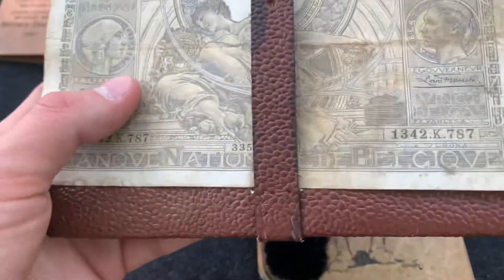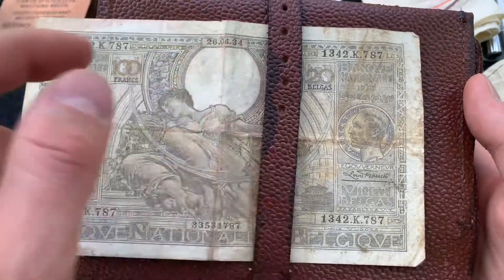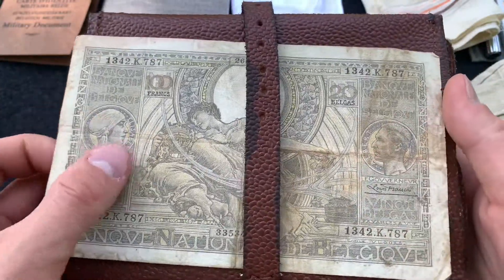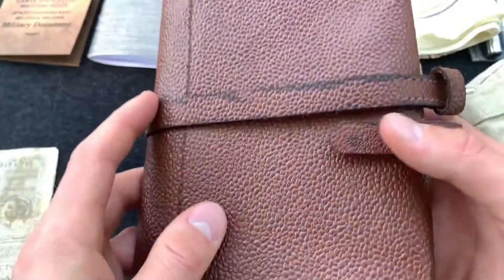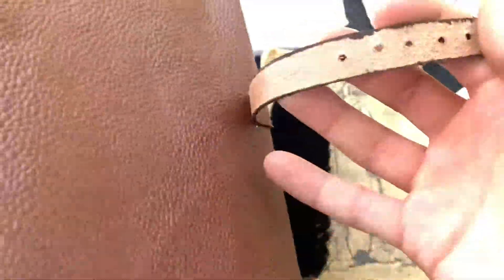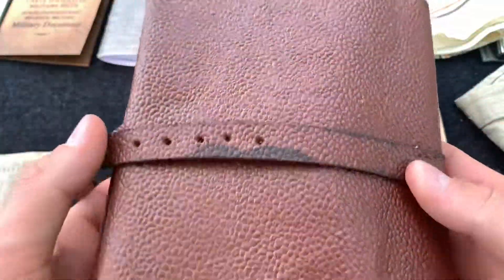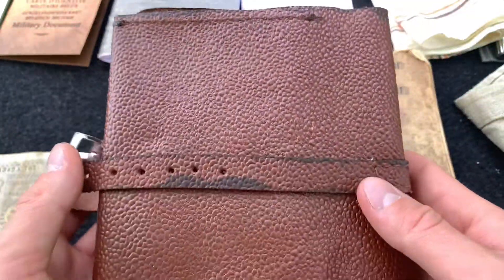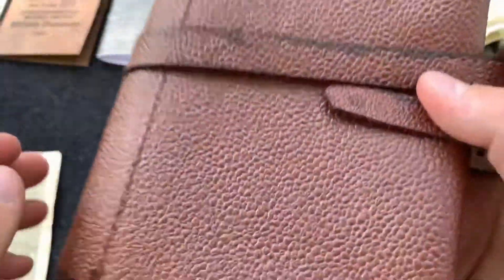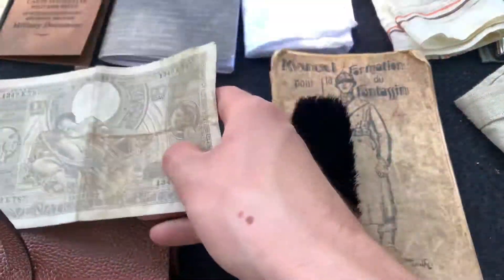Then here we have a wallet with a 100 Belgian franc bill — this one's from 1934. It is an original. Then here we have a wallet or billfold — this one's from Hessian, and I'll be honest, I don't really like it. The leather's kind of crap and the staining or dyeing is really poorly done. So eventually I think I'll just make my own slightly smaller one, because this one is quite large. It's good to have a wallet or billfold so you can carry your money and any other personal paper items you would need.